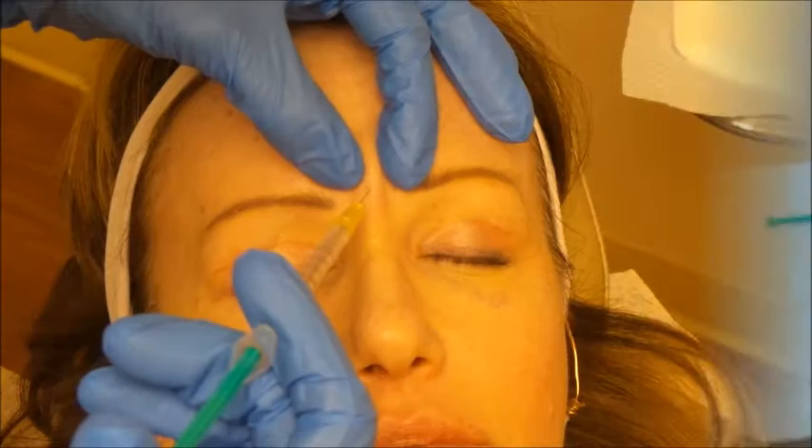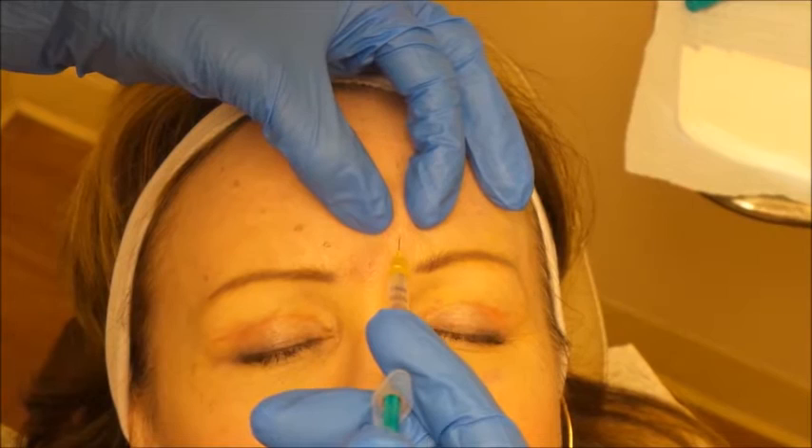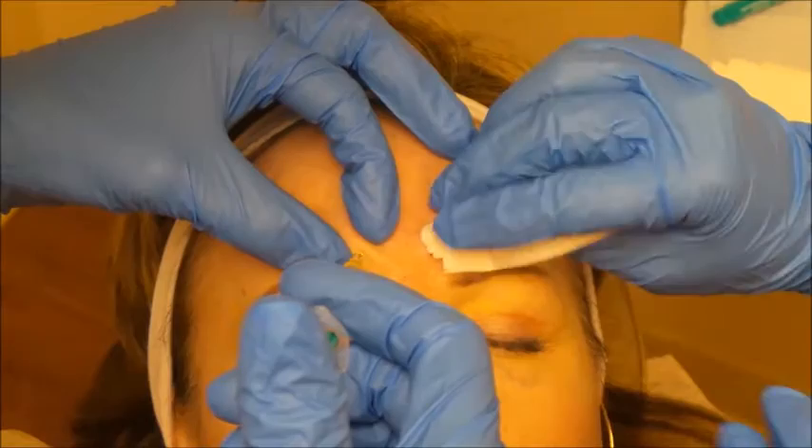Let's start right here with the big forehead muscle in the middle. We're just following our markings as we go, and we're trying to distract the skin so she doesn't feel the needle going in — a little bit more here.